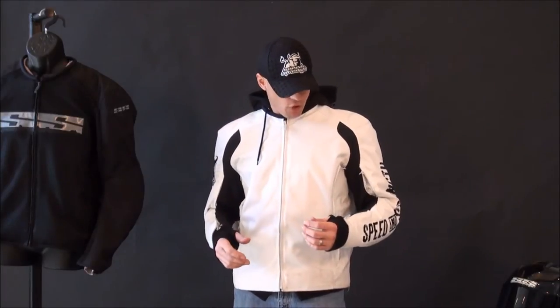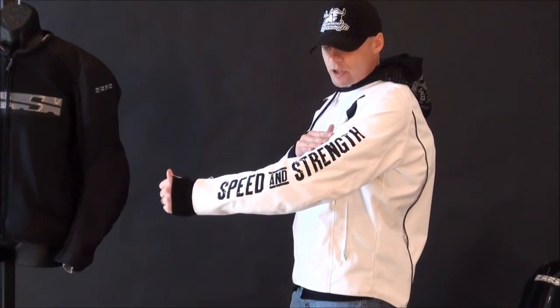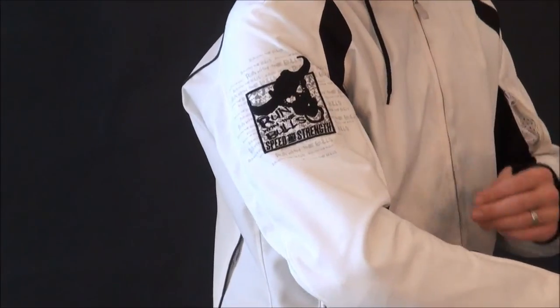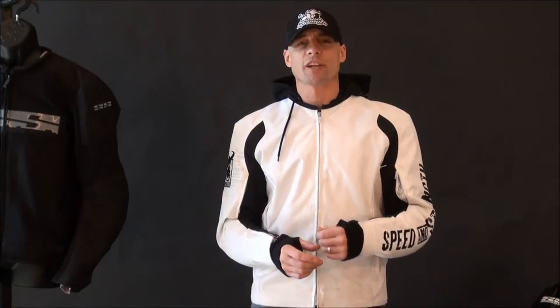Some of the cool details on this jacket, besides the hoodie, are the embroidered logo here on the left sleeve and then here on the right sleeve — some screen printing and embroidered artwork. It looks really cool. This is definitely a unique jacket. It's filled with Nox armor — elbows, shoulders, and a CE certified back pad. That's a great value add, no doubt about it. Stay tuned for the second part, I'm going to pull this thing apart and give you a good look from the inside out of the all-new Speed and Strength Run with the Bulls Textile Jacket.